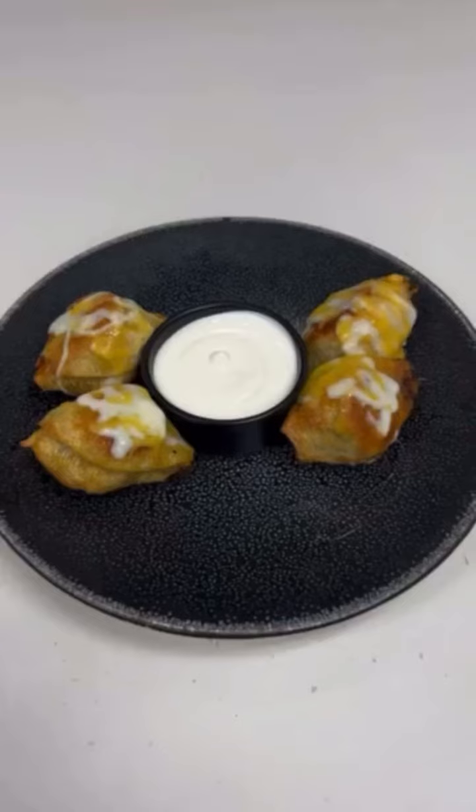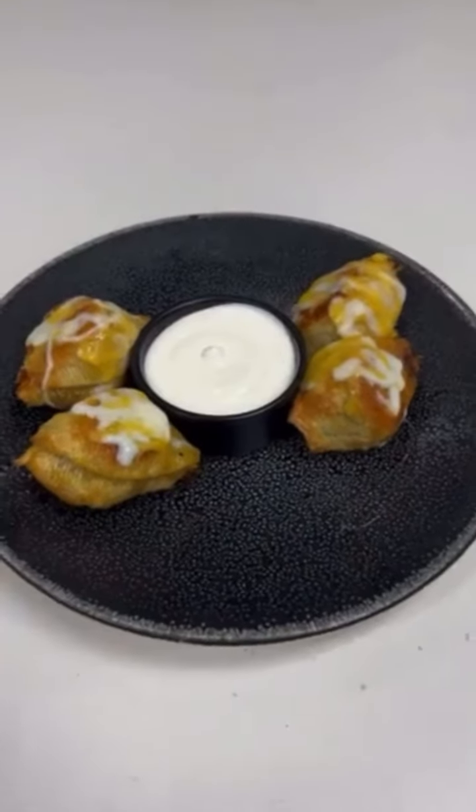What's up, everybody? It's Friday here at UFC Headquarters, and today we are going to be trying the taco stuffed shells.